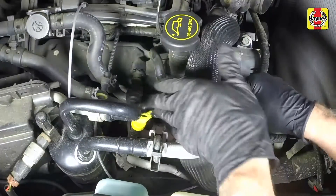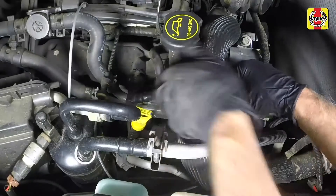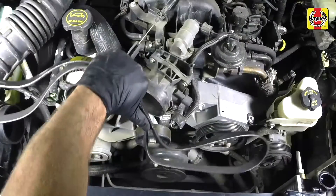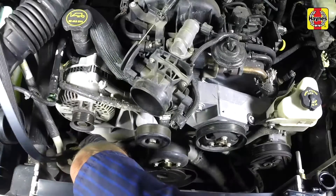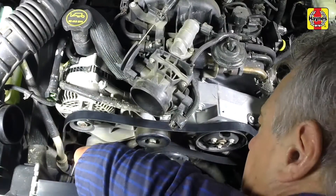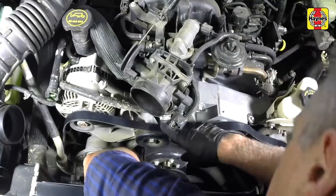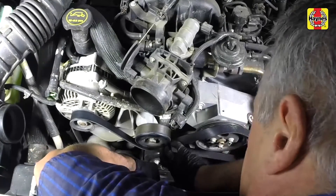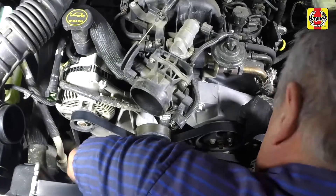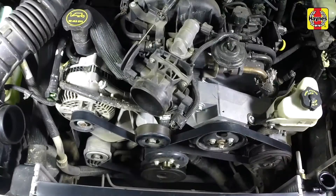Connect the crankcase ventilation hose to the valve cover. Loosely install the drive belt onto the pulleys in the correct routing. Rotate the tensioner to allow the belt to be slipped onto the remaining pulley, then release the tensioner, applying tension to the belt. Inspect the belt at each pulley and make sure that the belt is fitted evenly into all the pulley grooves.